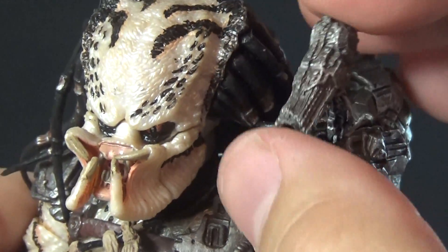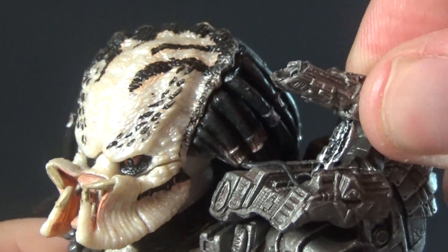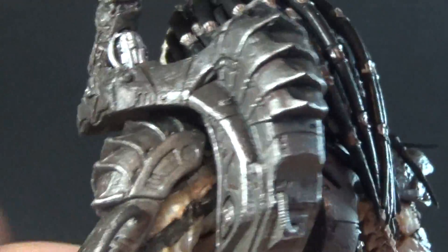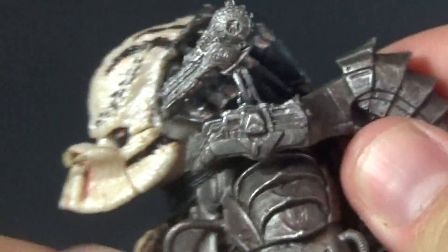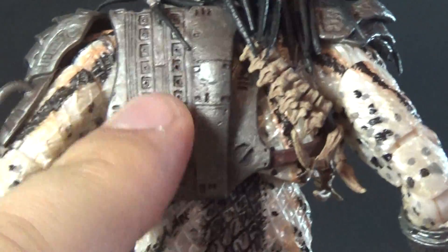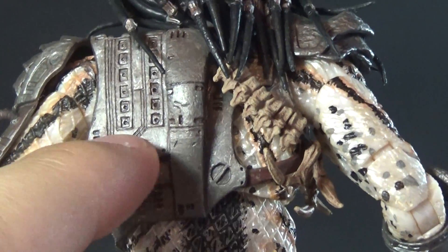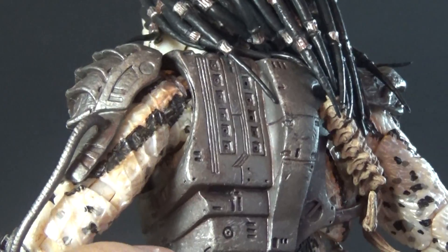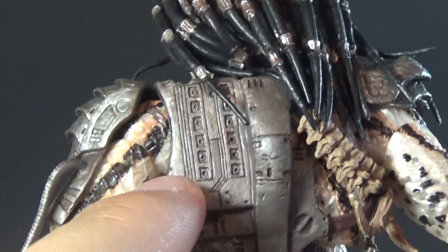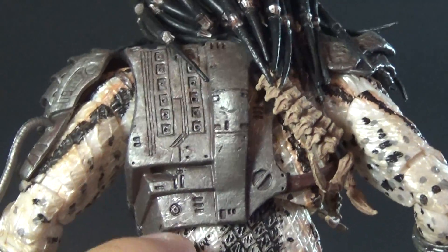We have the standard Jungle Hunter shoulder cannon, which is a little floppy on mine, but you can hinge it there at the bottom and then there's a ball joint at the top where you can aim it around. Standard backpack that we've gotten many times before, and of course that is removable. You can unpeg it from the front here and then it pegs lower down on the back. Nothing super exciting here on the back — despite it being a new body, it's pretty much exactly the same as it has been for quite a long time. I don't think there's much different here in this backpack section in terms of detail, but still nicely accomplished.